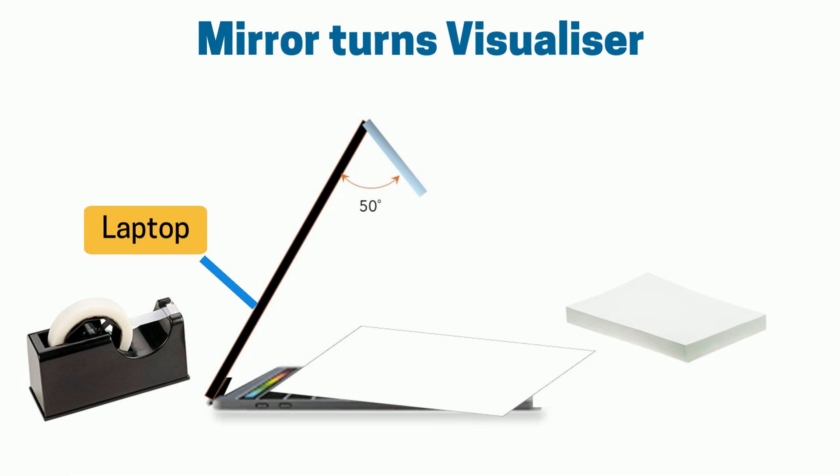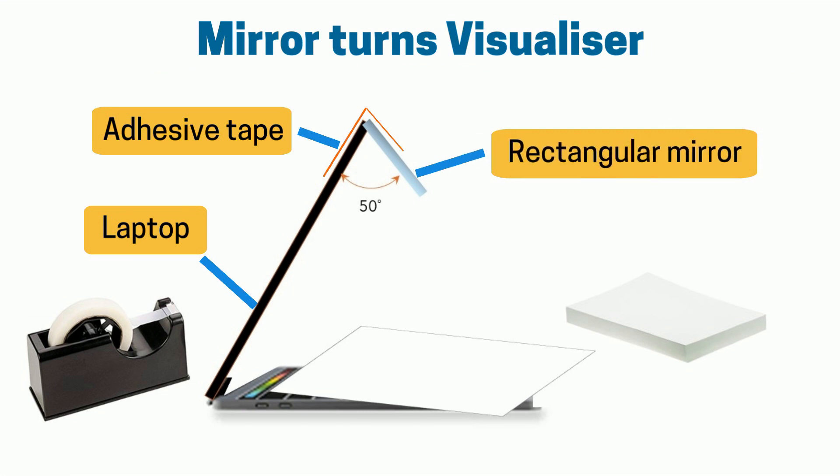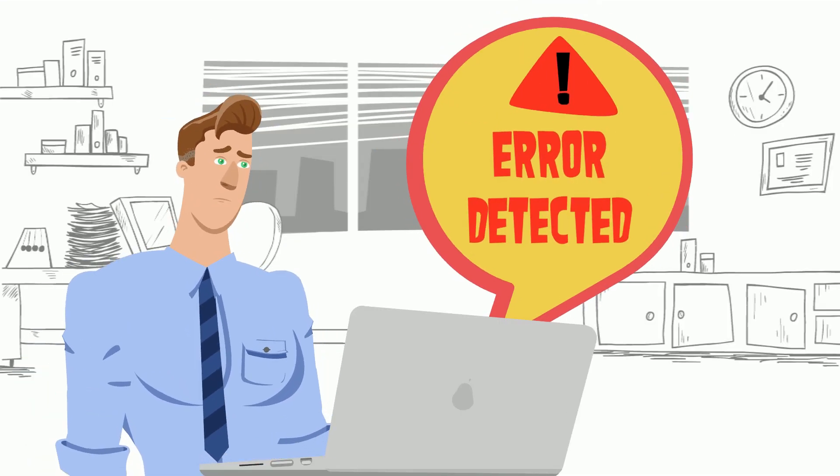Here is the side view of the visualizer. Attach a rectangular mirror to the laptop with a piece of tape, and make sure the angle is around 50 degrees. Then put paper under the mirror and you can start writing. But beware — some built-in webcams are not able to mirror the image, so best to test it first.